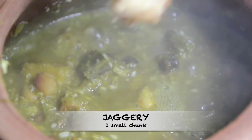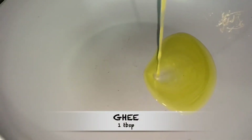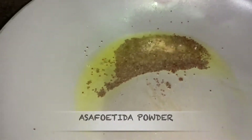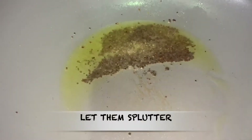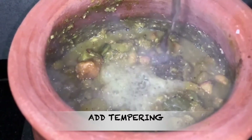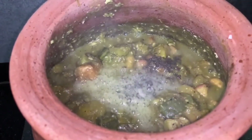Add small chunks of jaggery and allow to cook until the jaggery is melted very well. Now we are going to make the tempering. Take a pan, then add 1 tablespoon of ghee. Once the ghee is hot, add some mustard seeds and a little bit of asafoetida powder. Let them splutter, then add the tempering into the mohoor and mix it well.